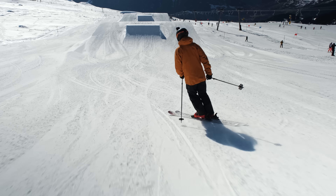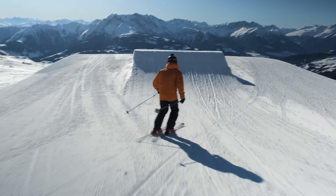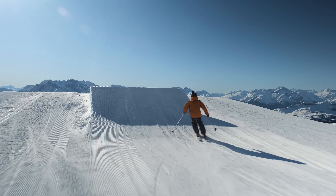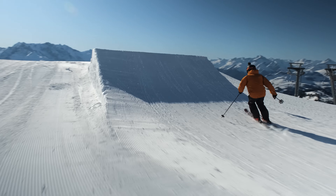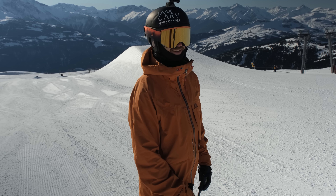Let's go further! The jumps were a little smaller than I thought - I'd never hit them.